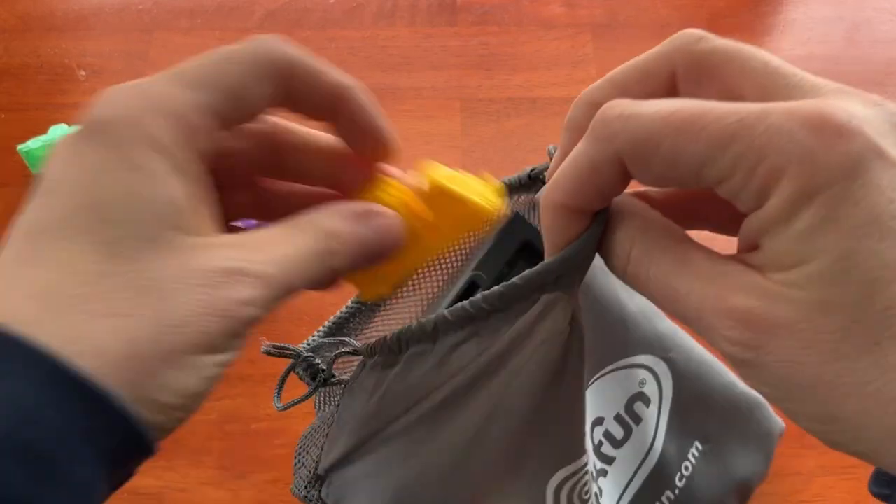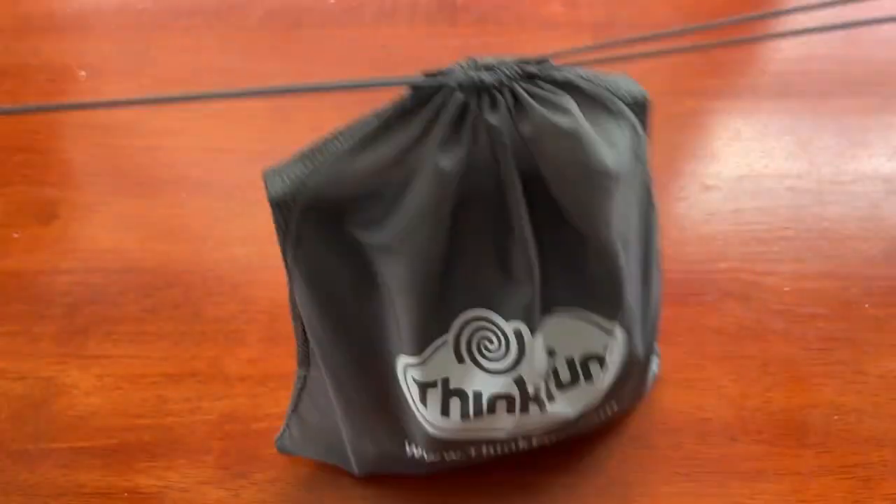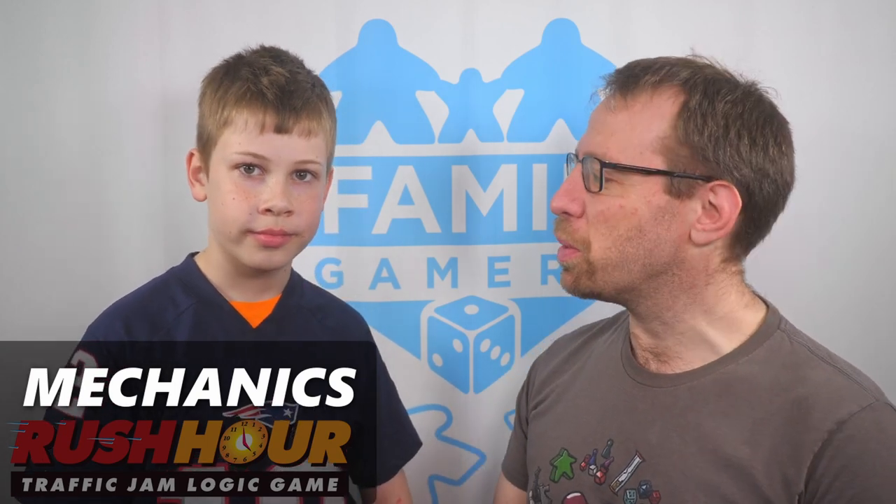I really like this sliding drawer that holds all the puzzle cards, and the bag that holds everything. It means this is really easy to pack and even to play while traveling. Elliot and I are going to explain the mechanics of how Rush Hour works.